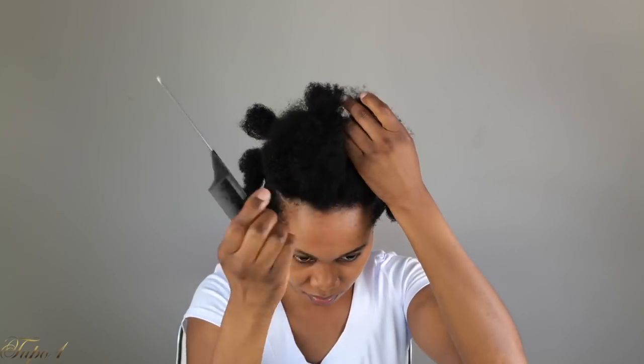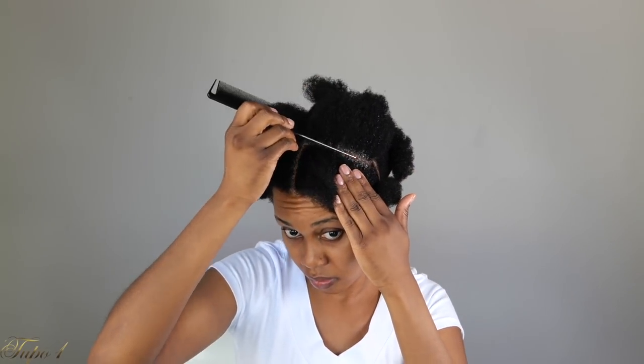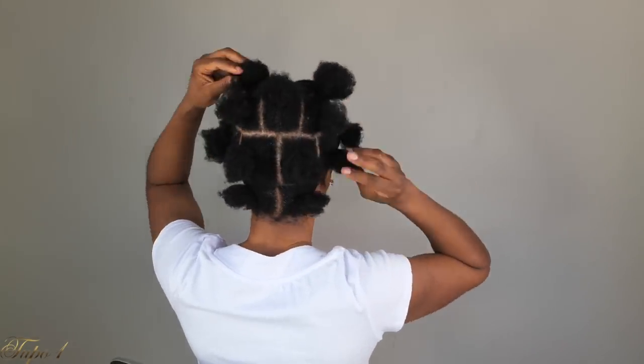When I get to the top right there, I'm going to section it as well into two. Try to make this nice and straight down the middle, and then section the hair into two as well. I'm just going to section my whole head just the same way. And I have 15 pieces. So this hair is already pre-stretched.